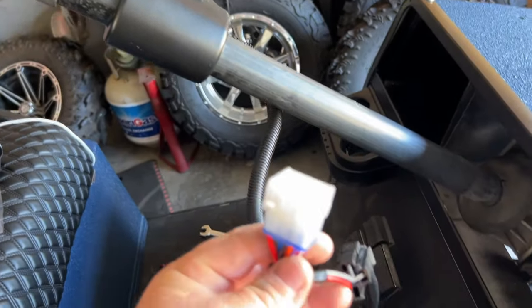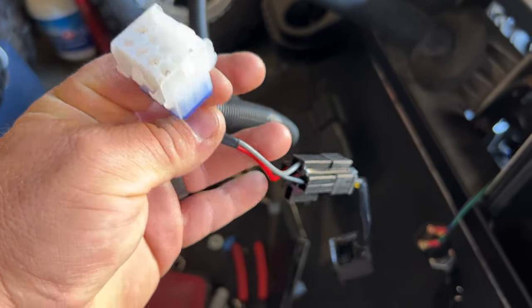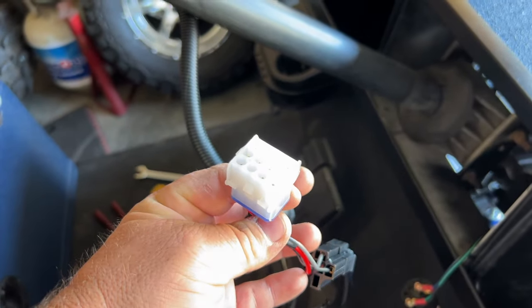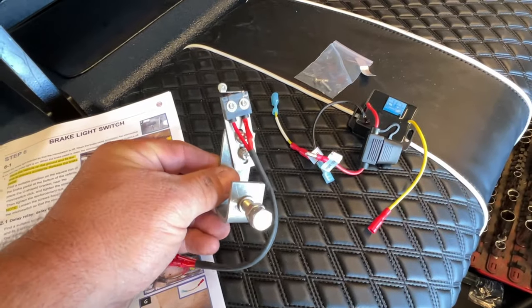There's the stalk there and the 12-pin connector as well. You also have a flasher relay built into the harness. So I have everything installed for the headlights, tail lights, turn signals, and horn. Everything's done except the brake light portion.